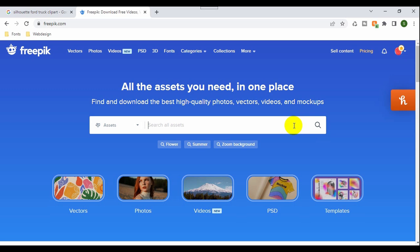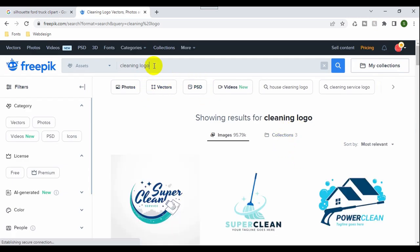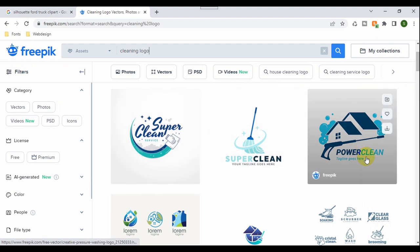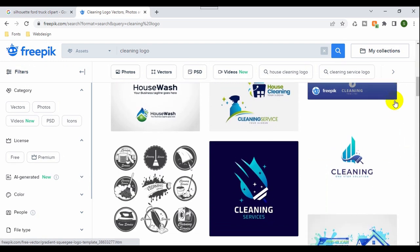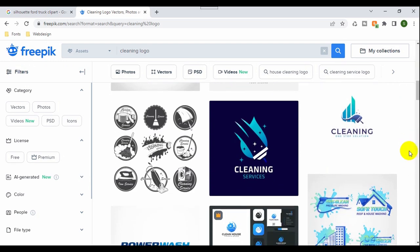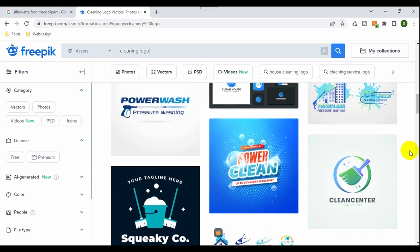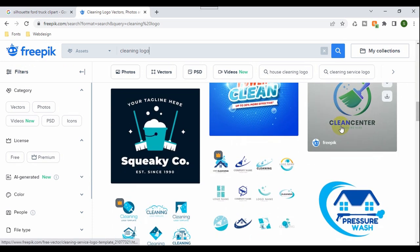Now I'm going to search for 'cleaning logo.' If we were looking for construction, we'd probably do 'construction company' or 'construction logo' — you get the idea. You can see here a lot of different images, most of them are vector. Sometimes you'd still have to work a little bit, like the one we're going to go for right now — we still got to do a little bit of work, which is not a big deal. They have a lot of really cool images.